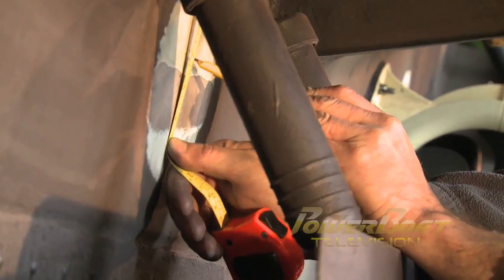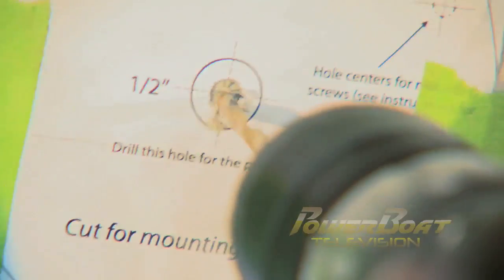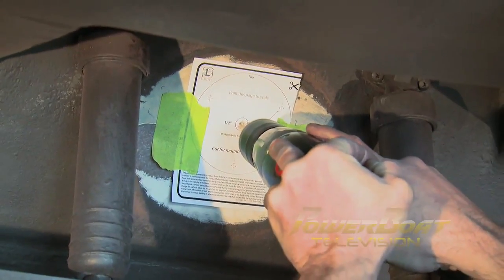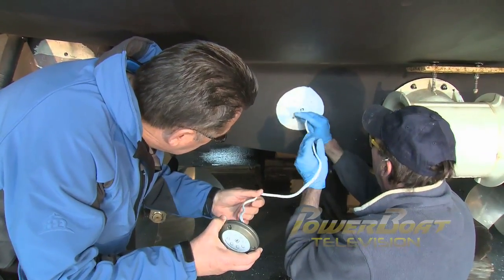This is done to ensure that dissimilar metals in the paint do not react with the aluminum light casings. Next, the centre position for each LED light was marked and the supplied template was taped in place. With the template in place, a pilot hole was drilled for the power cord, then the required half-inch hole was drilled. With all six completed, the next task was to start installing the lights by first feeding the power cord through the transom and setting the light in place.